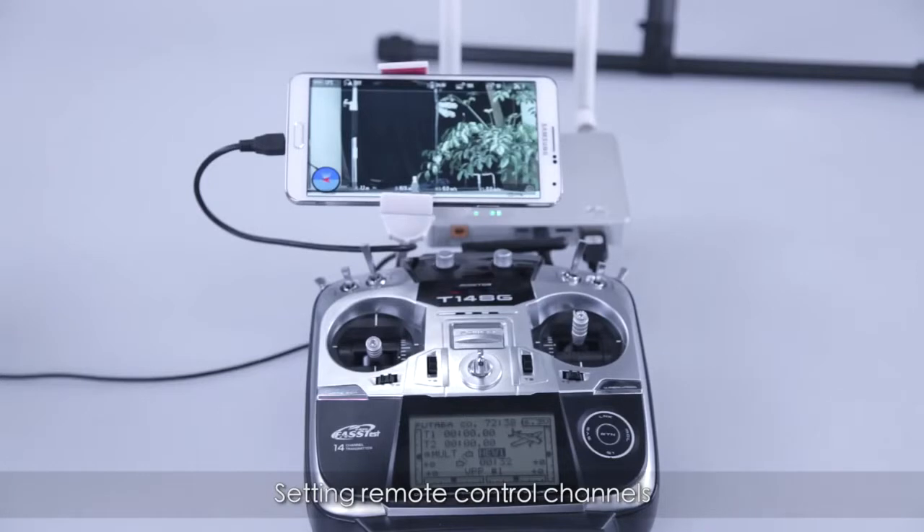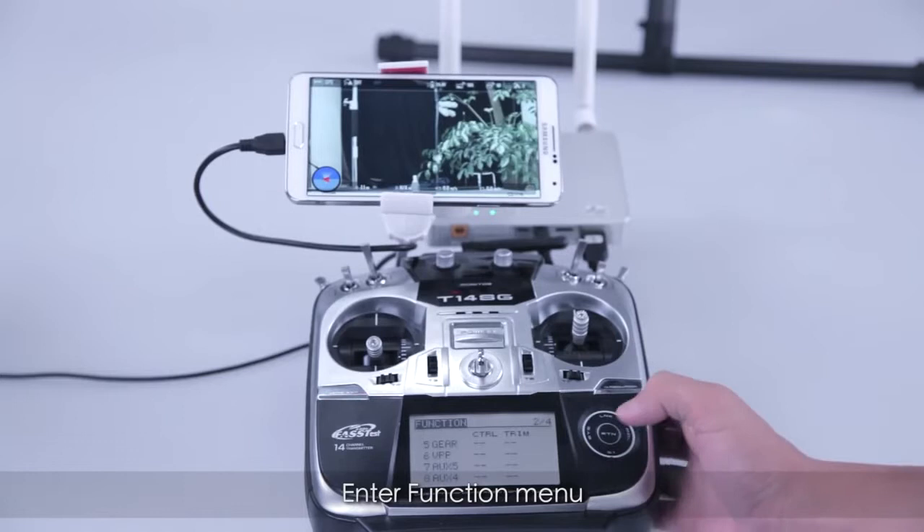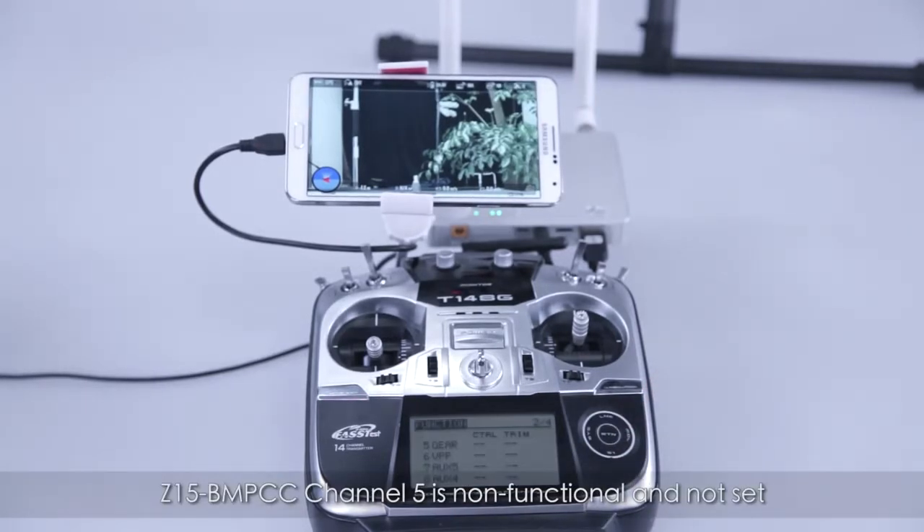Set the remote control channels. Enter the function menu. Note that Z15 BMPCC channel 5 is non-functional and not set.